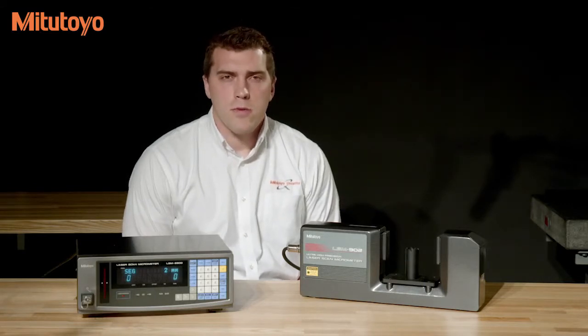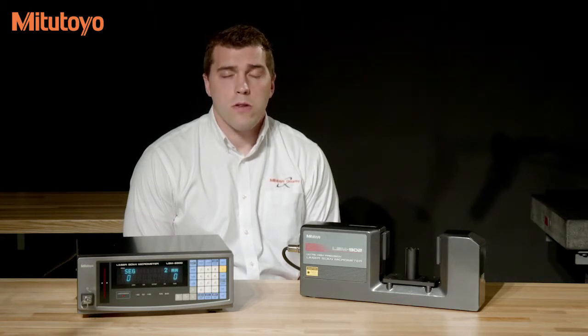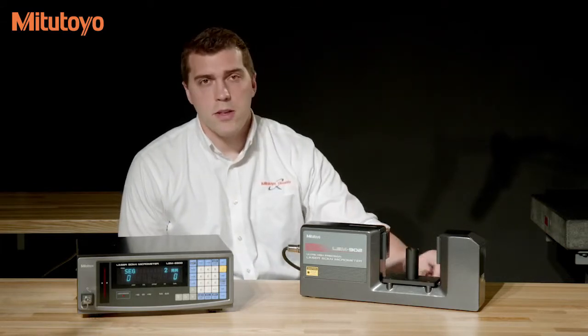First, select two gauge pins — one larger and one smaller than the range you are measuring — or use one of our Mitutoyo calibration gauge sets. Today I'll be using one of our calibration gauge sets.